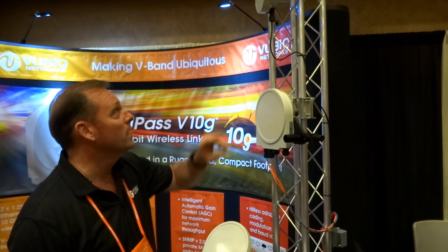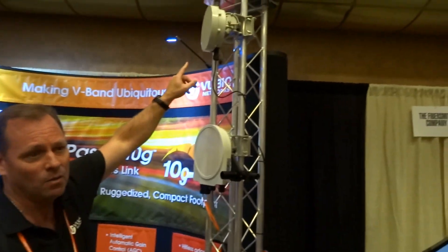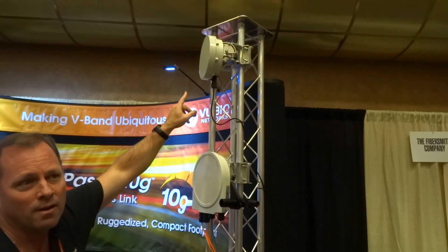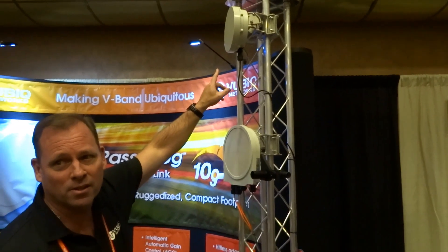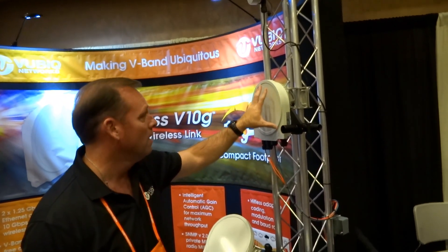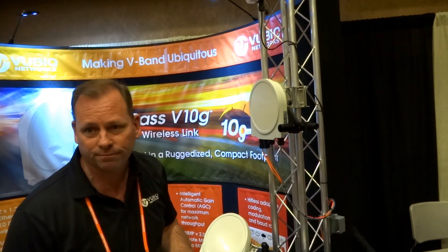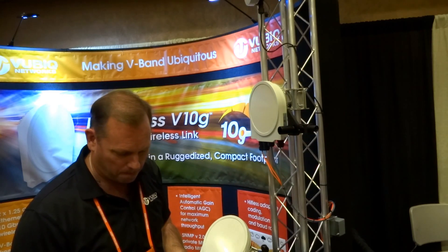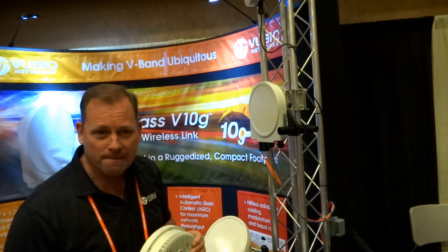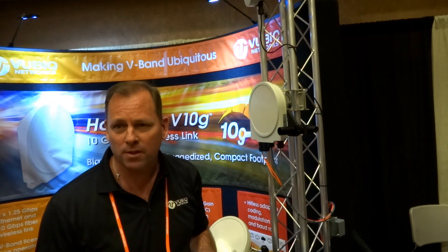We have the V60 at one gig full duplex for $4,000 — that's a special for this show. For the 10-gig, we are taking pre-orders for $79.95. Other vendors aren't doing nearly 10-gig for $8,000. We are the first company providing a WISP solution in 10-gig.